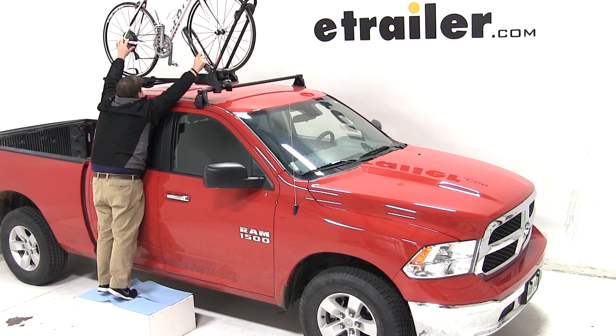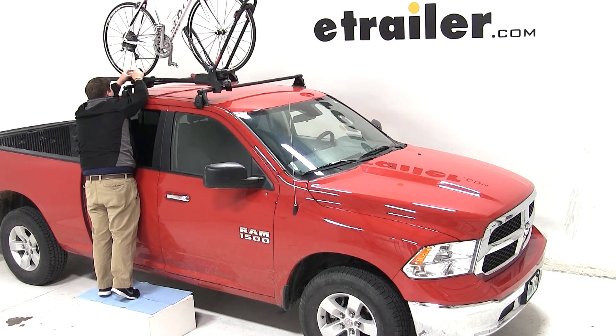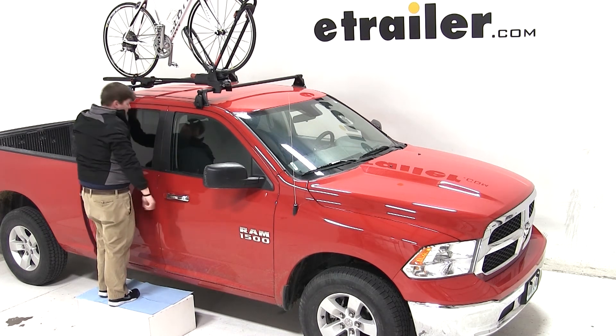We'll bring up the rear hoop and hold it snug against our front tire while we tighten down the red knob. With the front wheel secure, we can move back and use the wheel strap to secure our rear wheel. With that, our bicycle is all loaded up and we are ready to get it on the road.